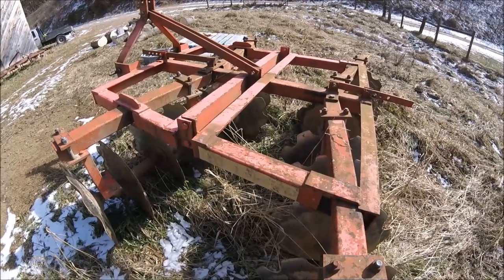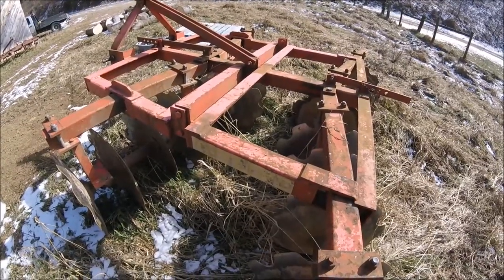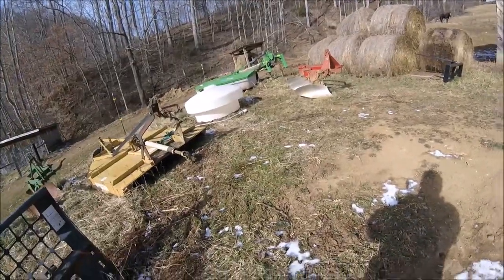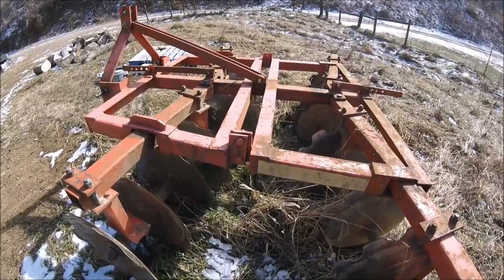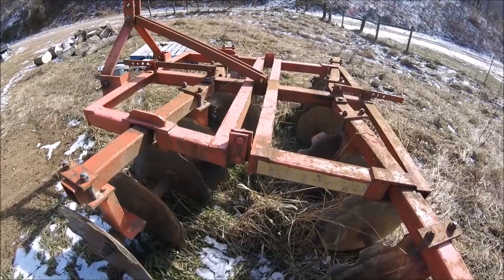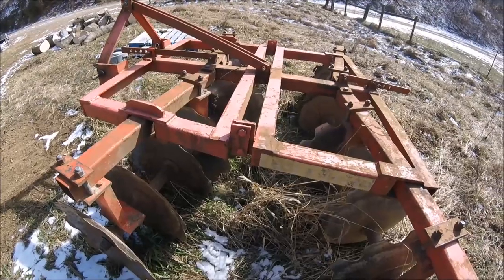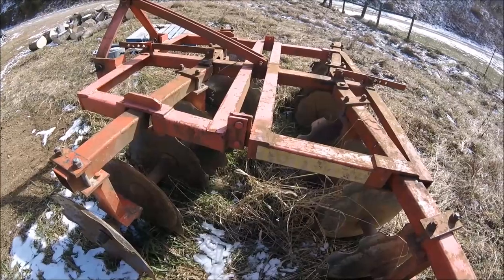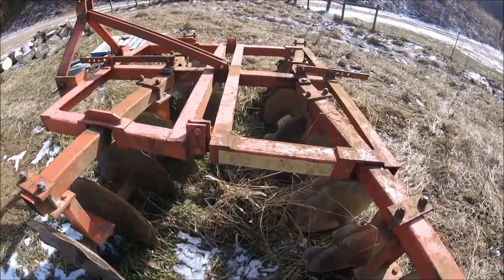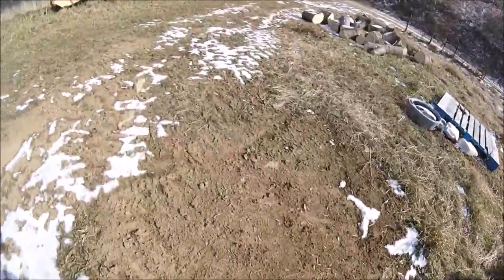The disc harrows break the ground down, knock it down, and get it ready for final preparation. We do one pass with the turning plow and usually one to two passes with the disc. We'll go over a piece of ground once, knock it down, then set the disc to cut a little more and go over it again. Some ground we can get by with that being the final step, but most of our ground we still need to go over with the final tool.